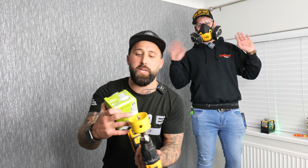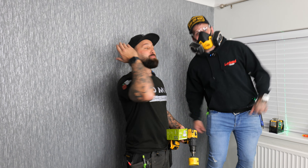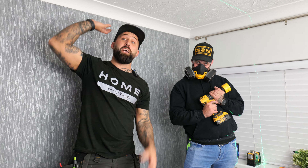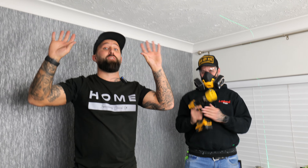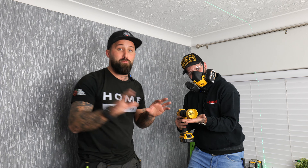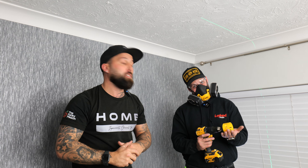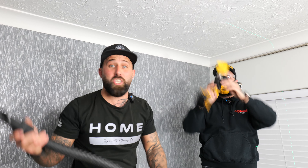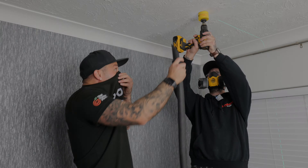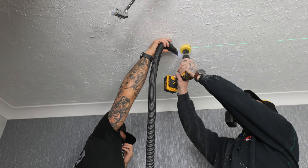Now it's time to cut your spotlight holes. You'll need a circular hole-saw bit suitable for your downlight size — mine is 68mm. You'll also need safety gear: goggles and a mask like Phil is wearing. Before drilling into any artex ceiling like this one, have it tested for asbestos and make sure it's clear. Also, running your drill in reverse while cutting the hole reduces the chance of damaging electrical cables and pipes. It helps to have a hoover on hand to catch as much dust as possible.